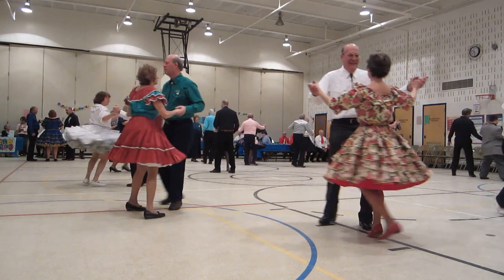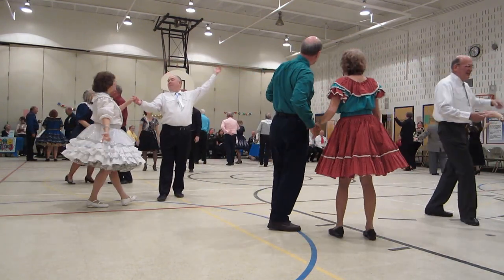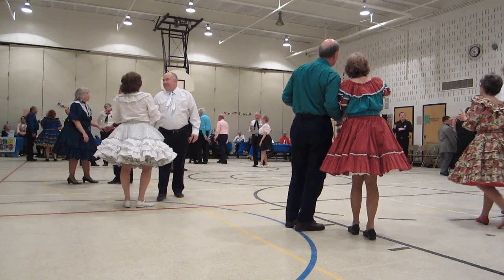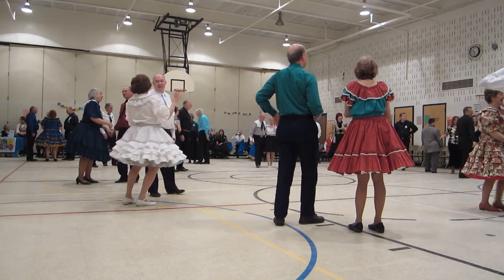To semi. Twirl two and apart four. Thank you.